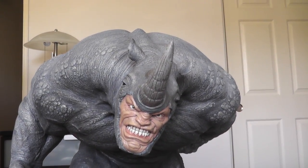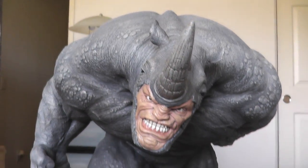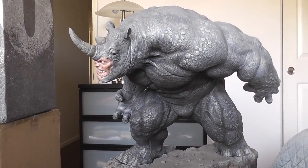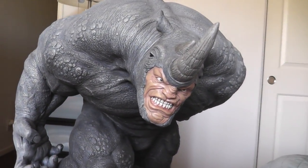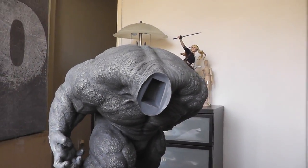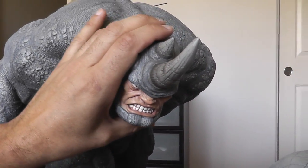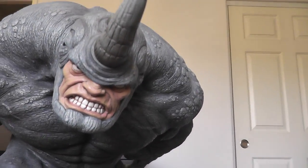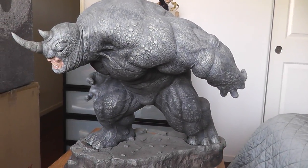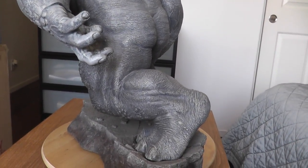That's the regular — the regular cabs. There's a magnet there. And this is the exclusive one. Either way, you can't go wrong. It's beautiful whichever one you get.